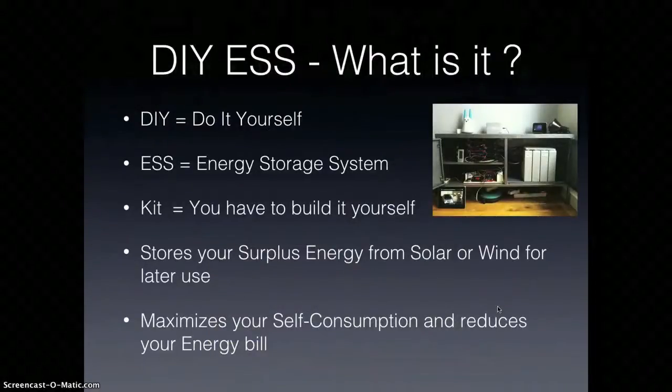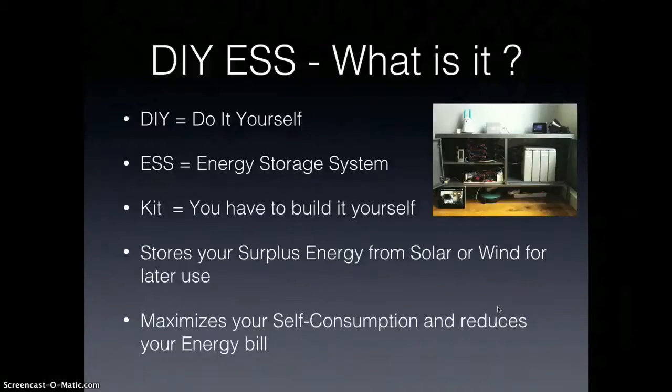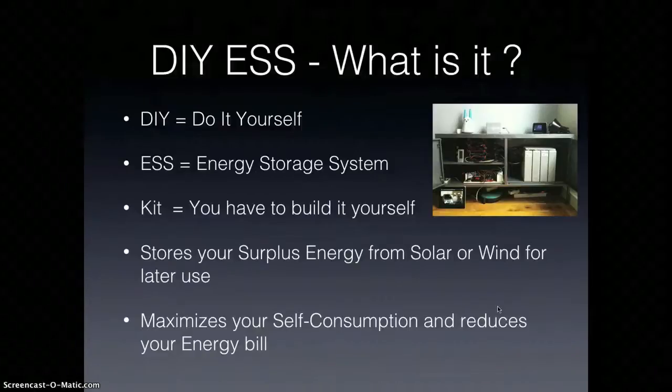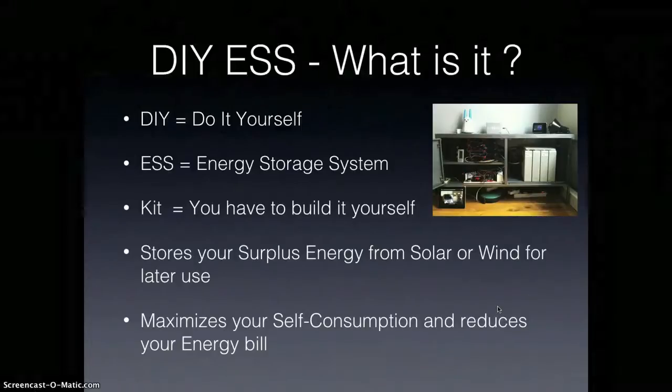So what is a DIY ESS? DIY is do-it-yourself — everybody knows that. ESS stands for energy storage system, and kit means I'm providing this as a kit so you have to build it yourself, like Ikea furniture for example. This will allow you to store your surplus energy from solar or wind for later use.